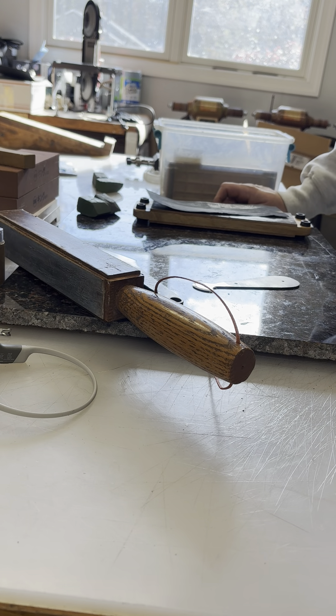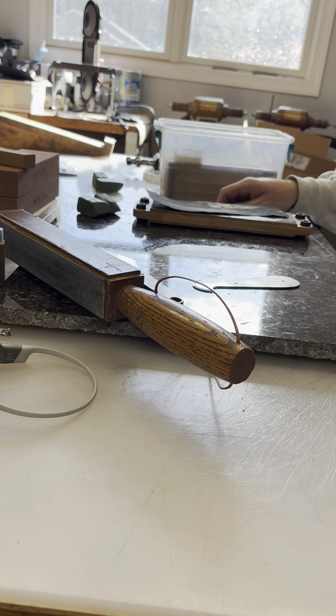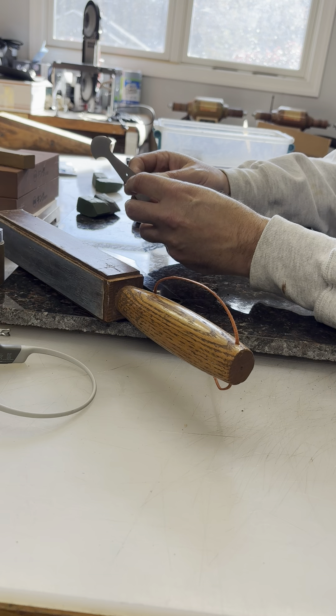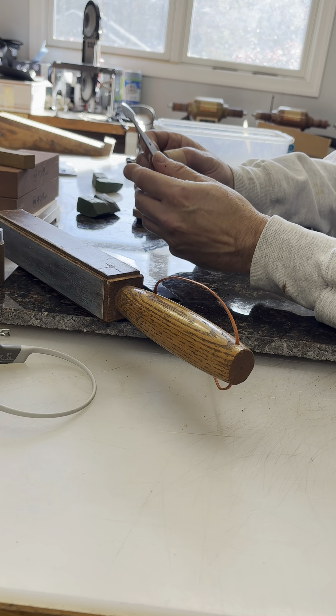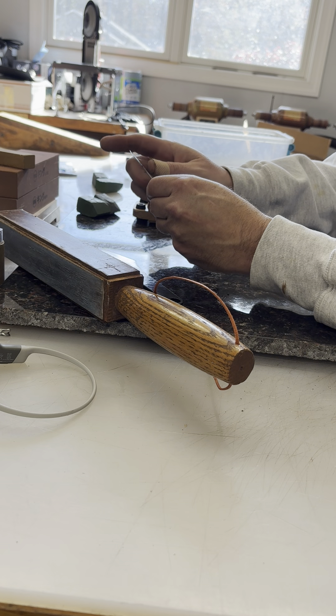Yo, Jason here, Diomedes Industries. I just wanted to talk to you guys today about sharpening your head knife. I've got some head knife blanks in here that I need to start putting handles on, and I will show you guys how to sharpen this.